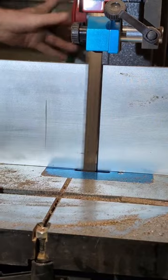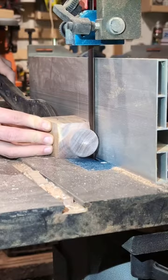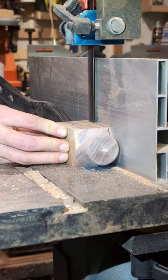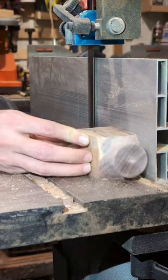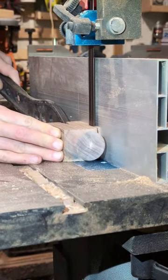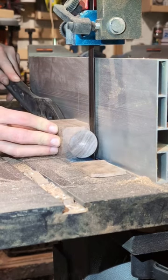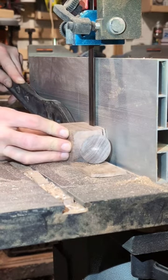Once I've got it cut up, I'm planning on taking it over to the sander and cleaning it up a little bit, but I definitely have a few cuts on the bandsaw to make before it starts looking more like what it's supposed to be.